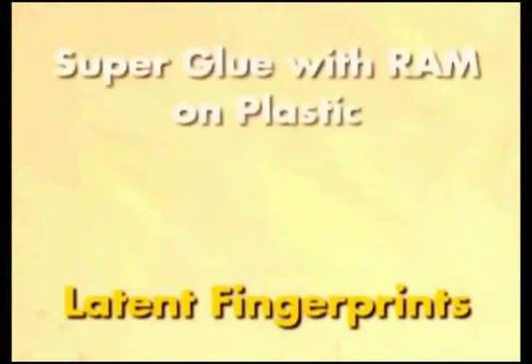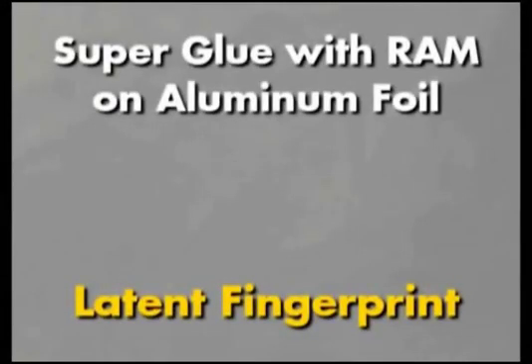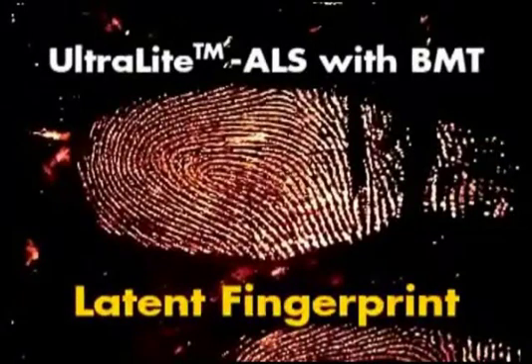This is a photograph of a latent fingerprint on a plastic bag that was developed with superglue, or cyanoacrylate, and then stained with RAM. This is a photograph of the developed latent fingerprints before they are illuminated. The same fingerprints illuminated with the Ultralight ALS using the BMT head, viewed through amber glasses and photographed through an amber filter. Extraordinary detail is maintained using this development method. This is also demonstrated on aluminum foil developed using superglue and stained with RAM — note that because of the reflective surface, some detail is noticeable before illumination. Extraordinary detail is evident, including pore detail, using this method and the Ultralight ALS using the BMT head.